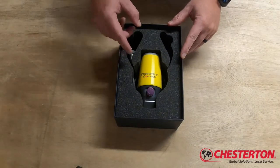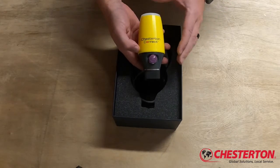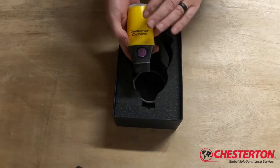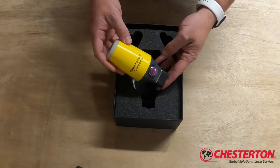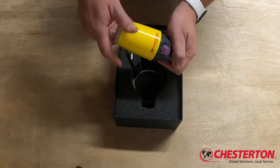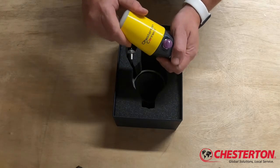Contained in the box is the Connect hardware. The first piece to be removed is the Connect unit itself. This contains surface temperature measurement and the vibration measurement, as well as housing the battery which is replaceable inside the Connect. The Connect can be renewed with a battery whenever the alert in the app lets you know the battery level is low, and it's as simple as unscrewing the top and replacing the battery inside. Batteries are available as an accessory for the Chesterton Connect.